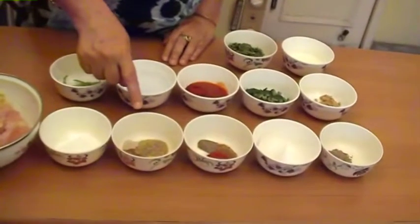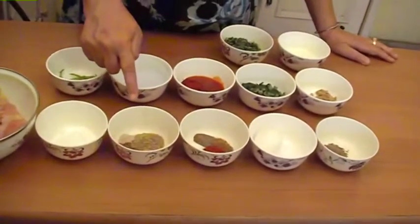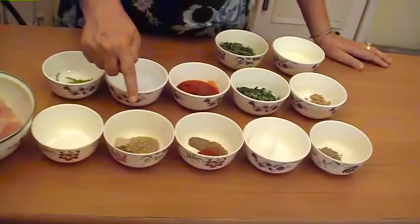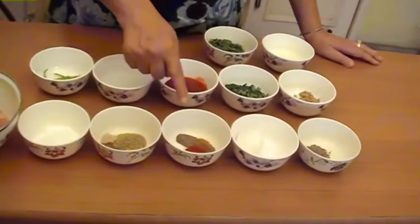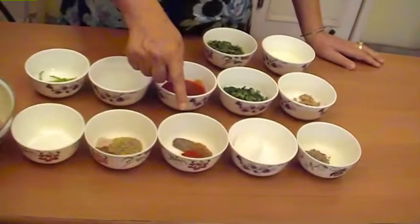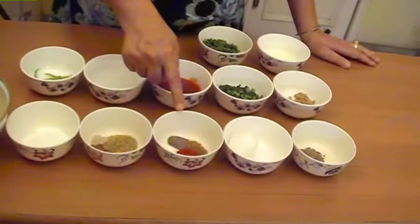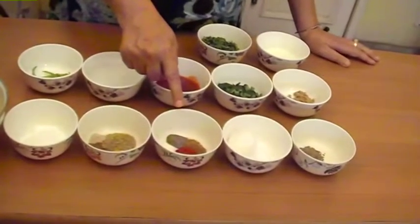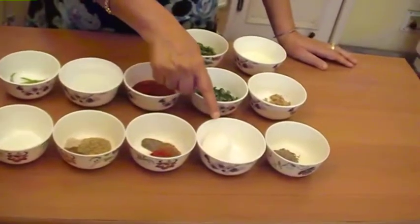1 teaspoon turmeric powder. 1 teaspoon garam masala. 1 teaspoon white pepper. 1 teaspoon dhania powder. 1 teaspoon cumin powder. 1 teaspoon Kashmiri red chilli powder. 1 teaspoon salt. 1 teaspoon black pepper powder. 1 egg.